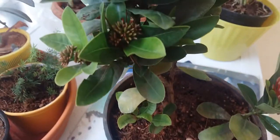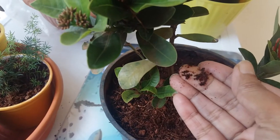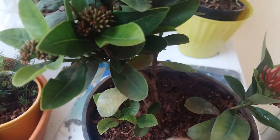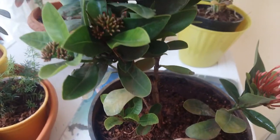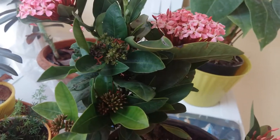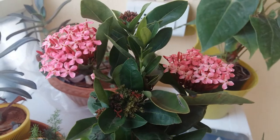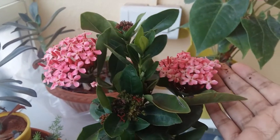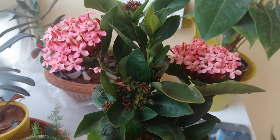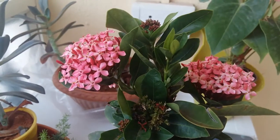Ixora likes sunlight a lot, and the soil should be moist all the time — not soggy, but moist. You can see the soil is sticking to my finger, meaning it's just moist. In hot and humid temperatures, you have to water them twice a day — early morning and after sunset.